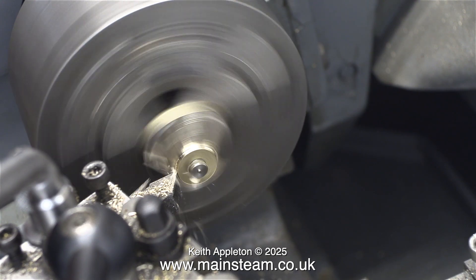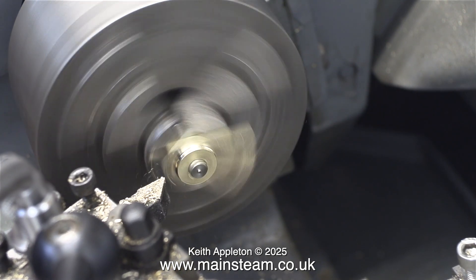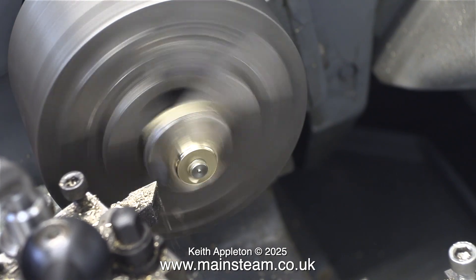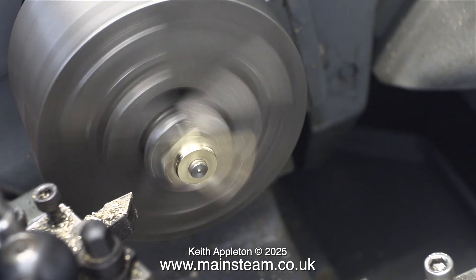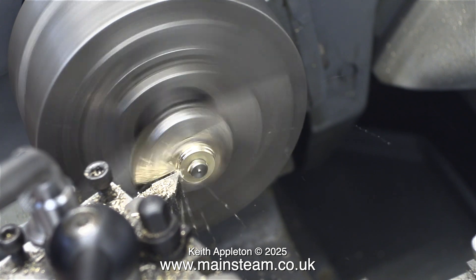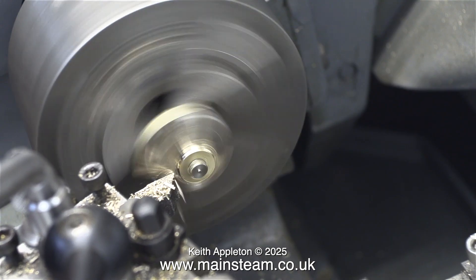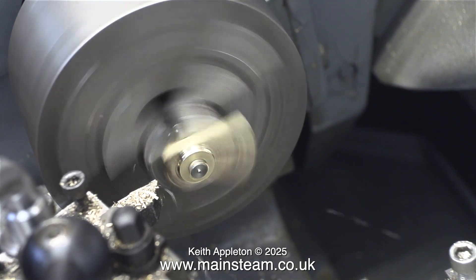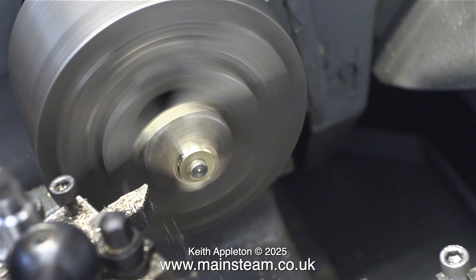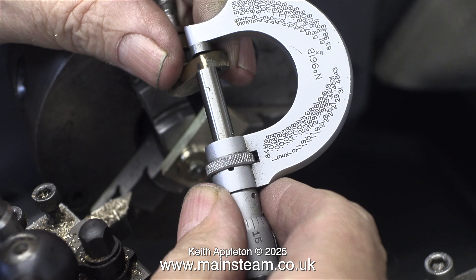I need to turn down the thickness of the crank web to the same as the existing ones, but I'm leaving the centre part a bit bigger because I'm not going to use these crank webs on this engine — they're far too big; these are in scale for a larger engine. I find a good way of doing it is to set the tool at such an angle so I can turn from the centre and move outwards — that way you avoid the initial high impact on the edges as you go for the cut. I check the size with the micrometer to make sure it's the same size as the small crank web that was fitted to the engine, and it is exactly the same size.